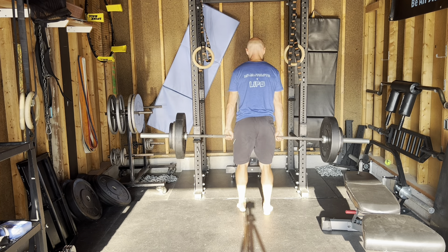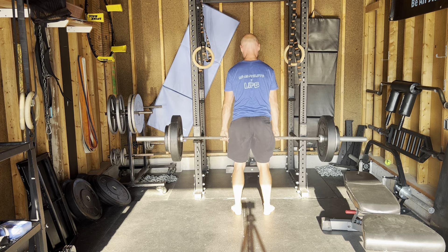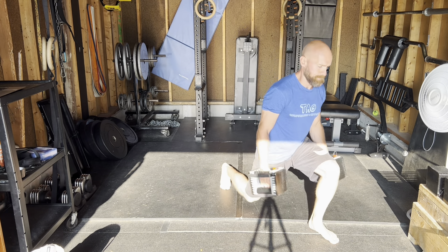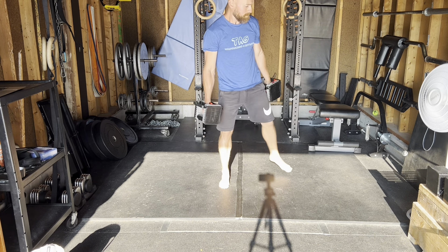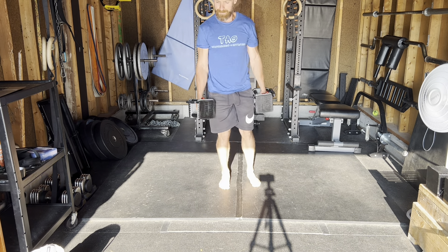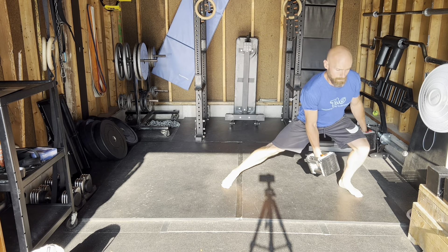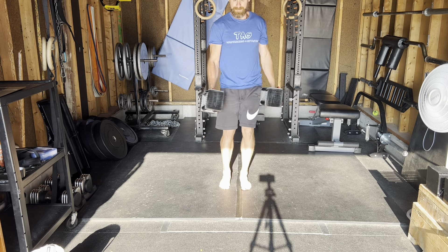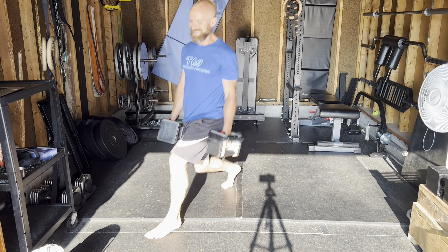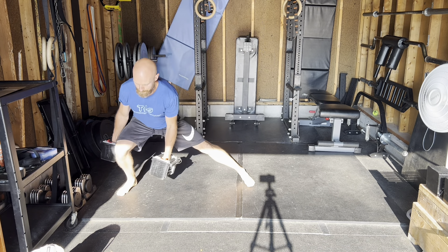Then we went into RDLs — the Jake Tuura eight-by-five: eight sets of five reps, that's 40 reps, one minute rest in between. Really feel the pump in the hamstrings on those. The eight-by-five for RDLs is one of my favorites. Then we hit our lunges — the eight-point vector lunge — going in eight different ways on each leg, kind of going around the clock. So stepping in each of the eight points, getting different variety, moving the legs in different ways rather than just a typical forward or backward lunge. You go in a curtsy position, diagonally, reverse — eight different spots.